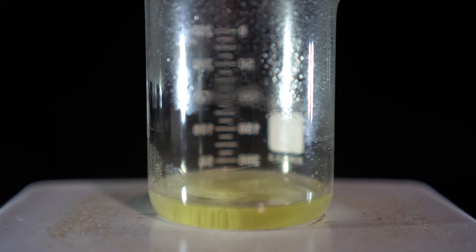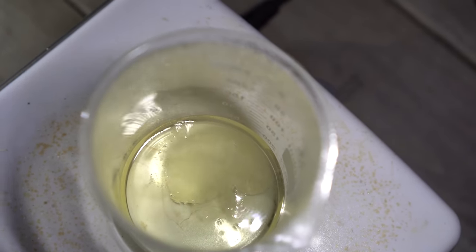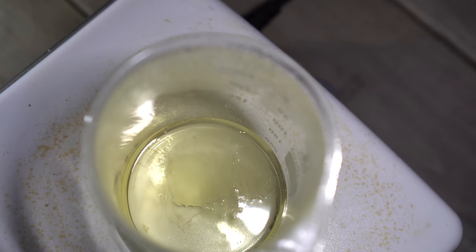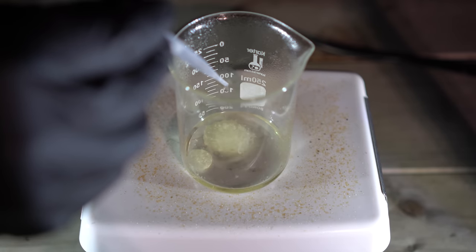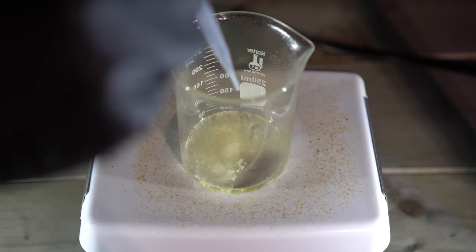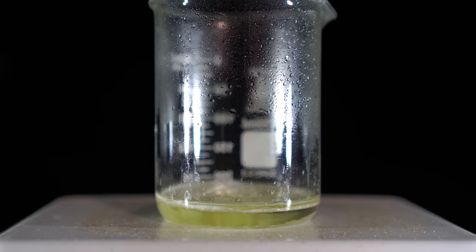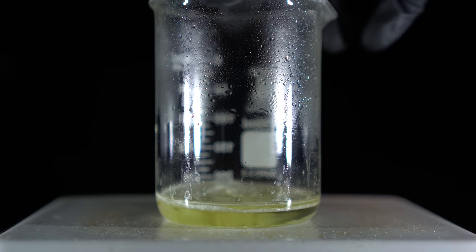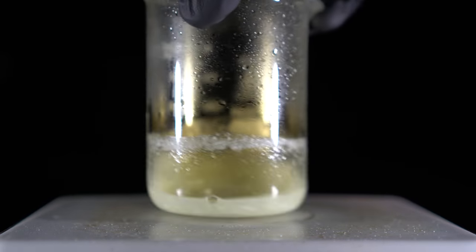What we're left with is a slightly yellow solution with a little bit of silver still in the beaker. The rate of the reaction has slowed down enough that my patience is on thin ice. To break the ice, I'll just add more nitric acid. Upon the addition of the nitric acid, you can see that a lot of silver nitrate actually precipitates out — it's not as soluble in concentrated nitric acid. When I swirl the beaker around you can see quite a bit comes out of solution.